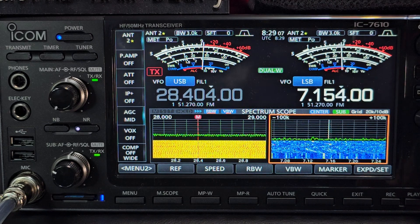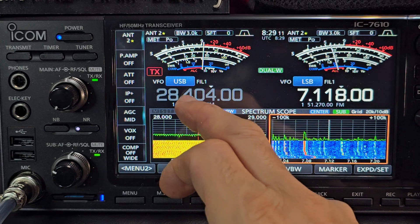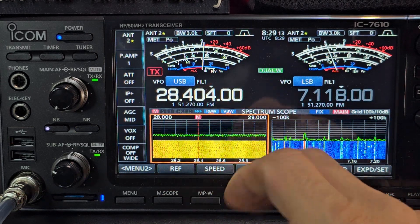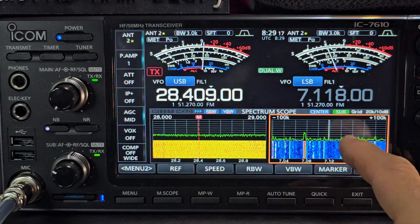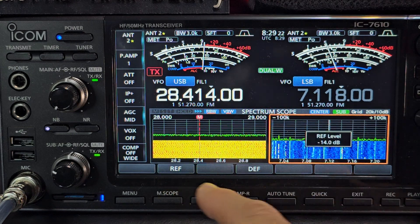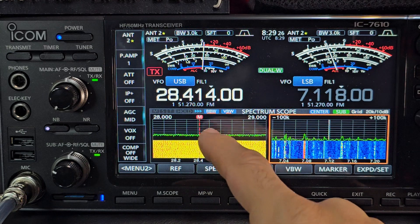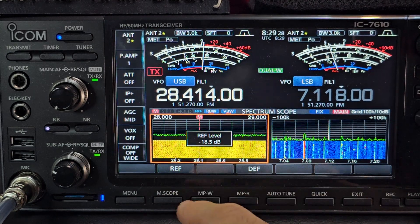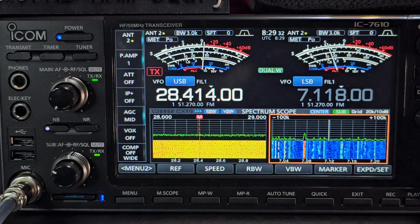Now we're changing the frequency. Note that when this was highlighted by tapping the white, we're changing the frequency. But when we tap the orange square here, the frequency isn't changing, but the settings are. Reflector there is minus 14. Tap here — orange square — Reflector minus 18. So your waterfall settings are separate.